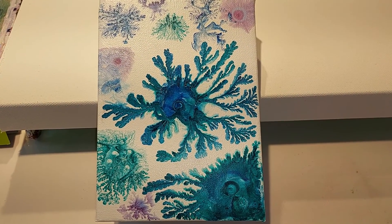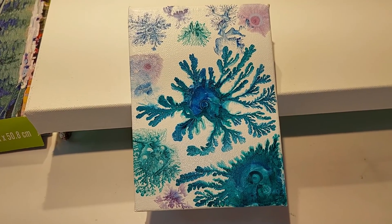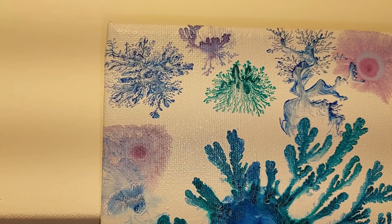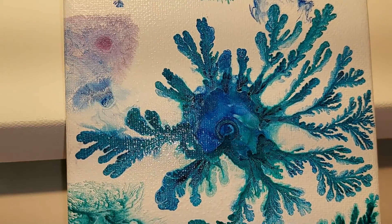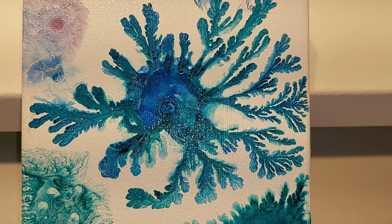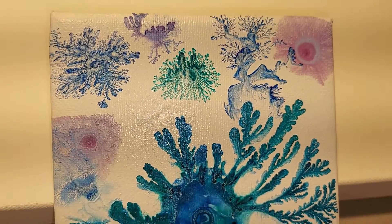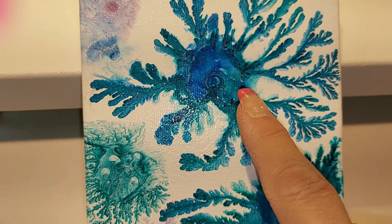Alright guys, so this is the dried results the next day. I gotta admit that it didn't dry quite like I would have loved. Look at this little guy here — looks like a little tree, it's fading away. This one also — this is nothing. But the one in the middle — the one that I used with the silicone oil — stayed. Stayed put. But the other ones with only the isopropyl alcohol did not do the job. They're fading while they're drying. This one is a winner.